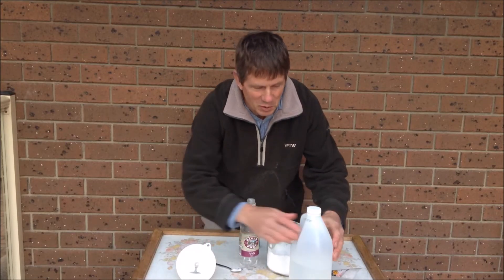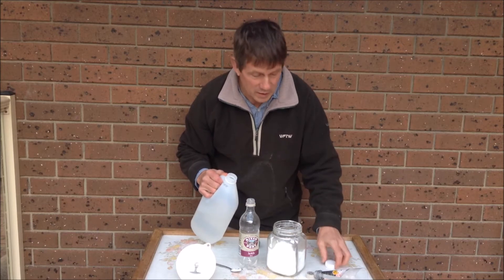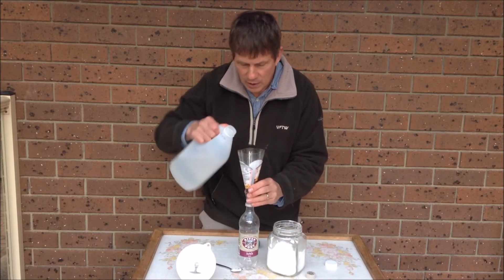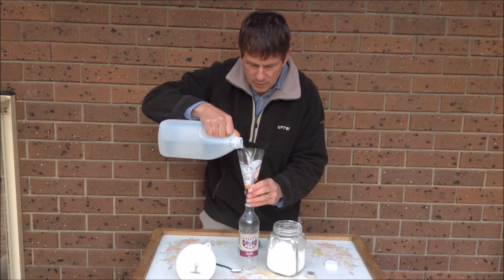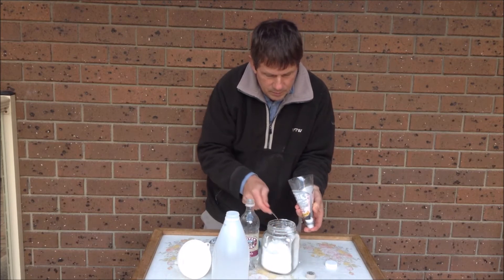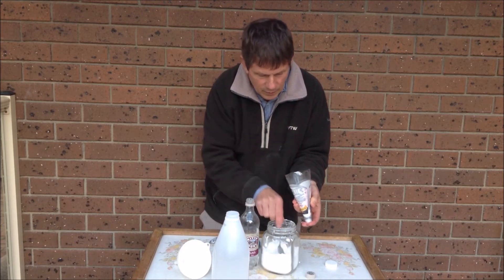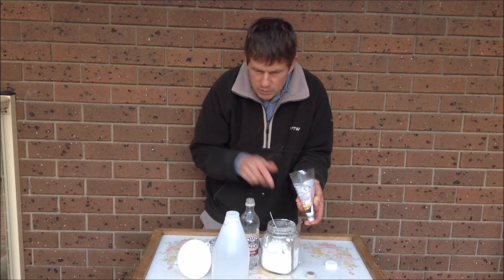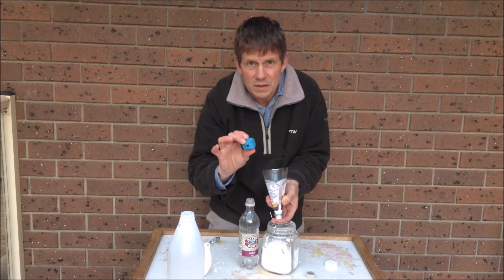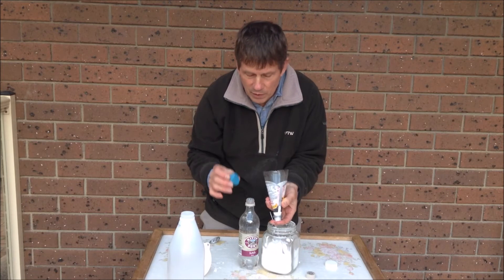I'm doing this one outside because I'm a little bit worried about getting wet. I'm going to put my vinegar in here first this time and put my bicarb in here this time. What I'm going to do is when I've put it in, I'm going to stop it up with that plasticine I had before — it's still got that hole which had the tube in it — so hopefully I'm going to get the pressure to build up and go through that hole.